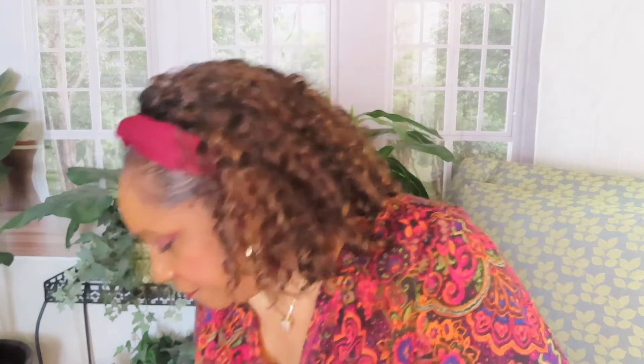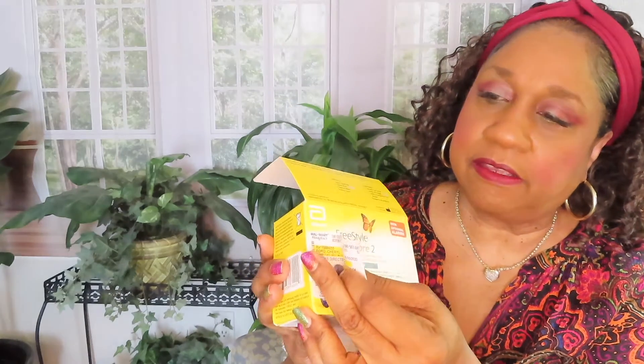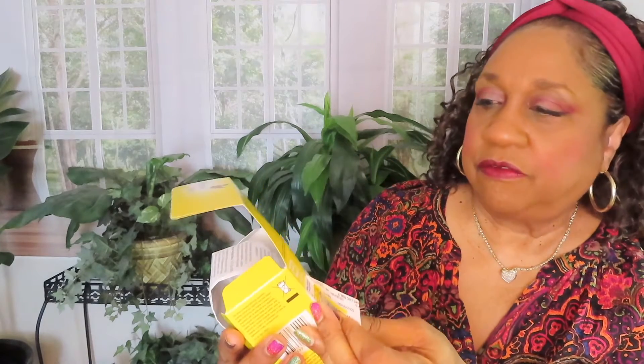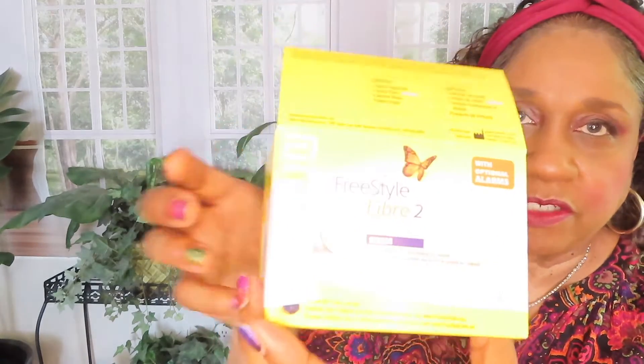I'm going to talk about this Freestyle Libre 2 meter that I'll be using instead of doing finger sticks. I'll show y'all what the box looks like — I'm pulling off my prescription thing. I got a picture of it on the box. I haven't put it on yet. Here's the picture of it — a little disc. It's about the size of a quarter.